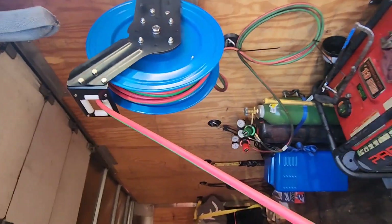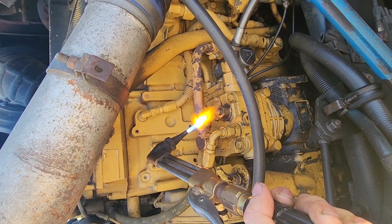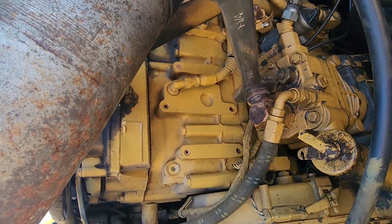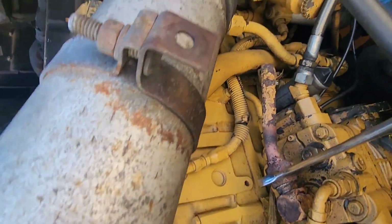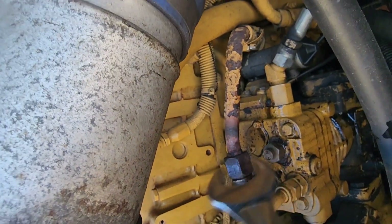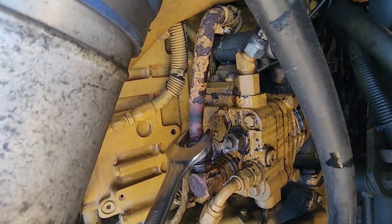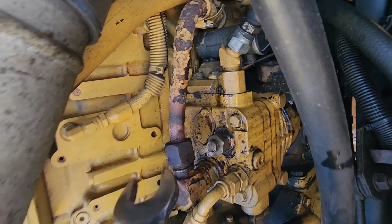I'm gonna get a torch from here and heat it up a little bit more. It's turning from the hose. I'll spray some PVC blaster on it - looks like the pipe is a little better but it's getting stuck. It's fine, it's coming off slowly but surely.